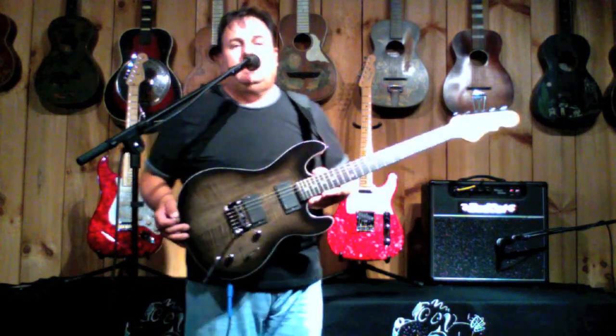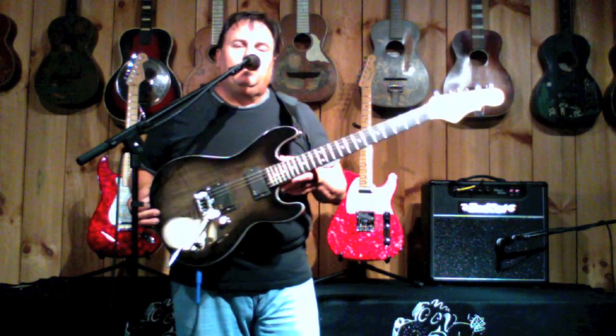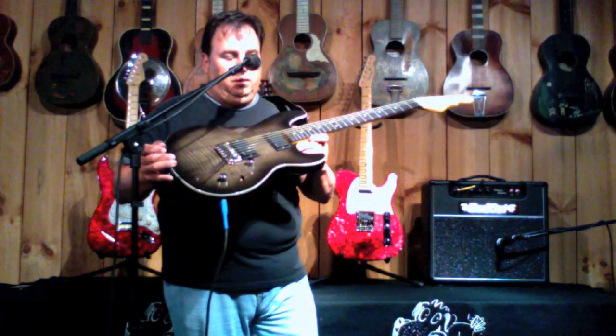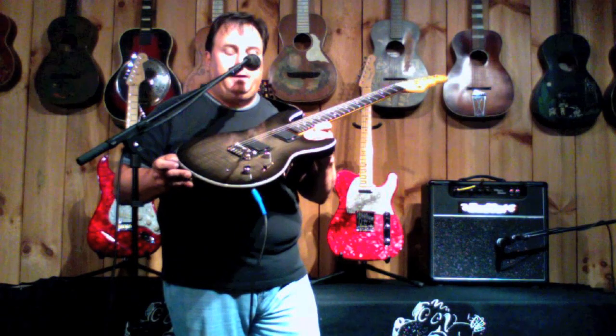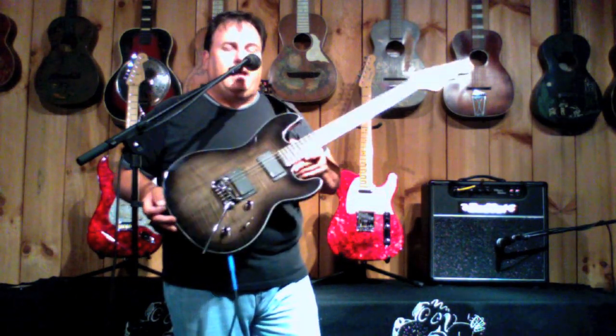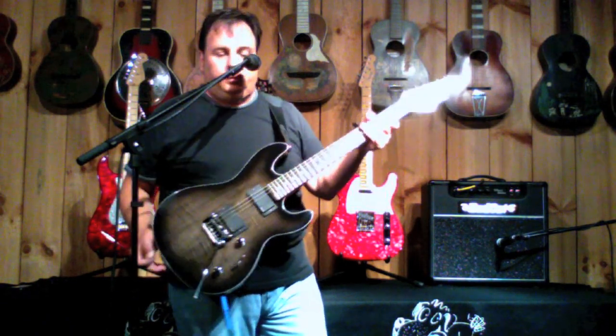Hi folks, John Bell here at Garrett Park Guitars. Right now I have a G&L F100 — really a cool guitar, definitely designed for the rocker. EMG pickups, which are active, give it a lot of output and a very, very quiet sound. There's literally no noise with these pickups.